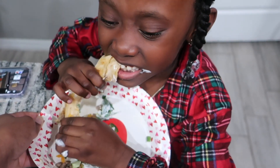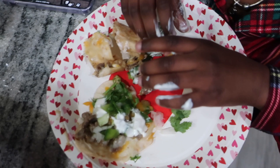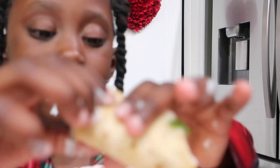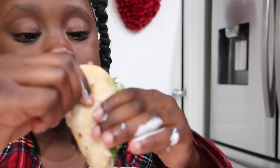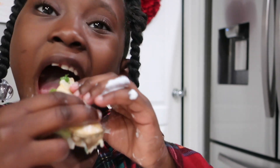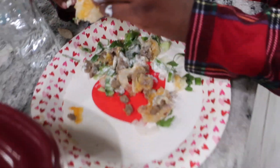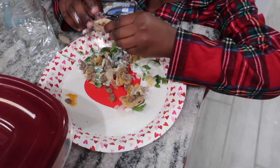Madison kind of messed up the whole heart shape trying to eat it. She tastes it and says it's good - very good! She wants more. Madison's plate is messy compared to the cleaner presentation being demonstrated. Madison notes she can't eat as neatly because her teeth hurt.